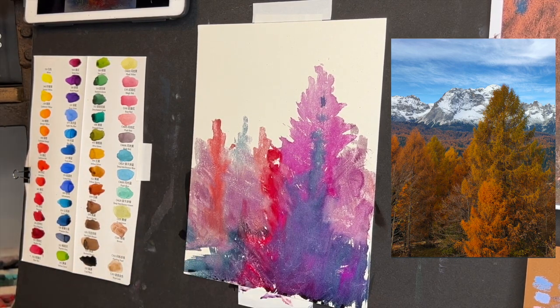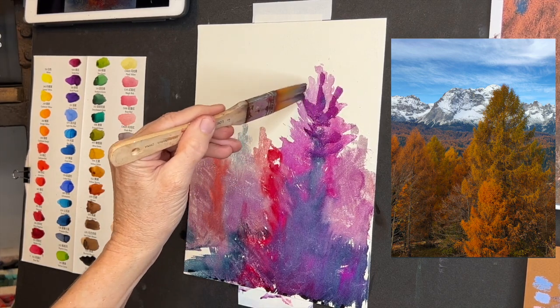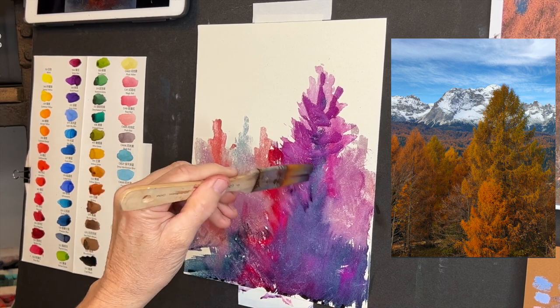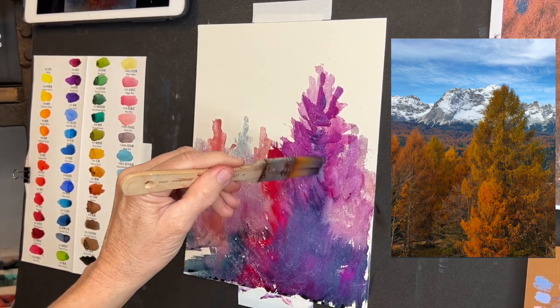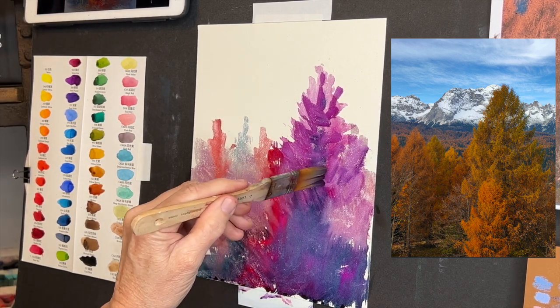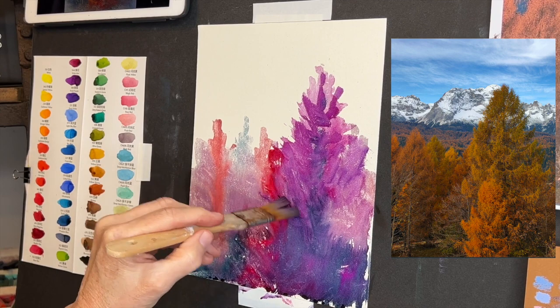I've got just kind of some separation here. I'm going to add a little bit more of my pretty magenta because this one is my important one — my main focal point. Yeah, those magentas with that purple worked really nicely. And I think that's what I was loving in the little photo-edited study that I had.